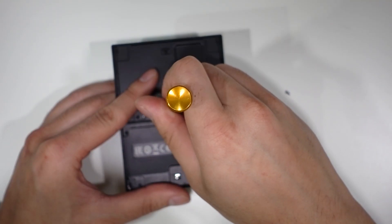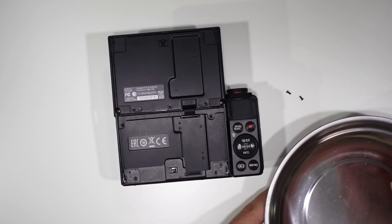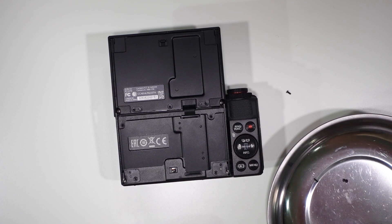There's one screw — be careful not to lose them, they are very tiny. I'm gonna go find something to put these in to make sure I don't lose them. I got this little magnetic bowl thing. If you don't have a little fancy magnetic bowl like me, you can just use a regular bowl.